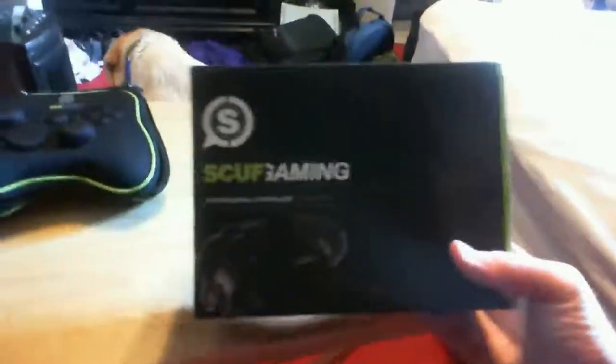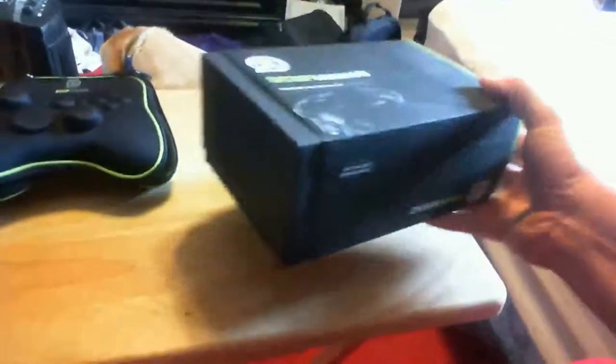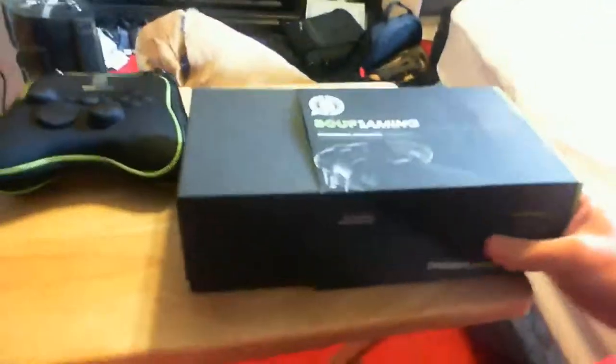The box actually reminds me a lot of the Nike FuelBand box I got a few months ago — probably gonna do a review on that. Anyway, let's set this over here and take a look. As you can see, I've obviously not opened the box yet, so come on...